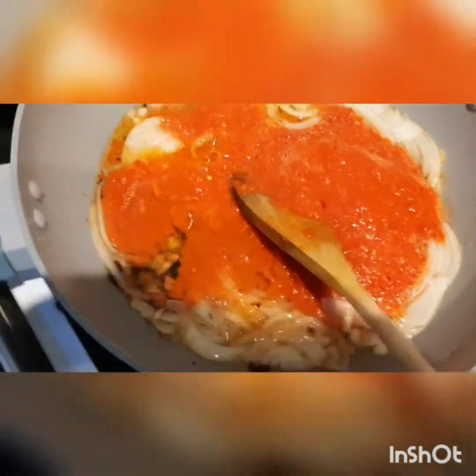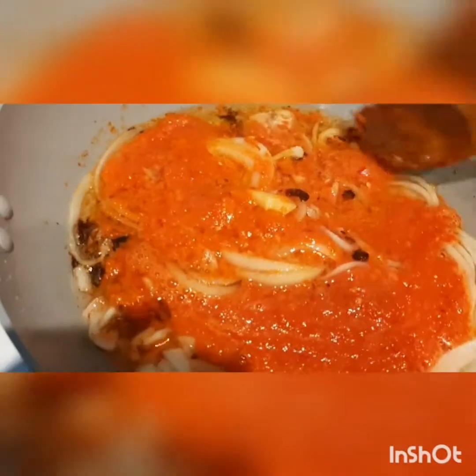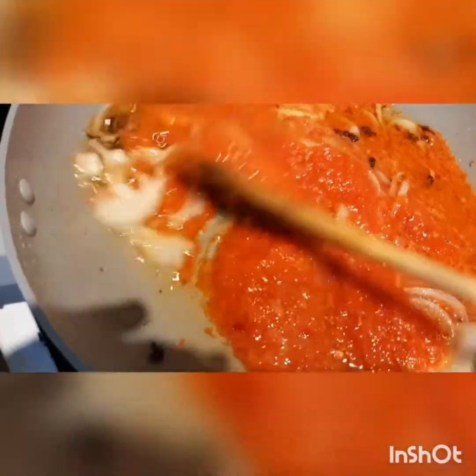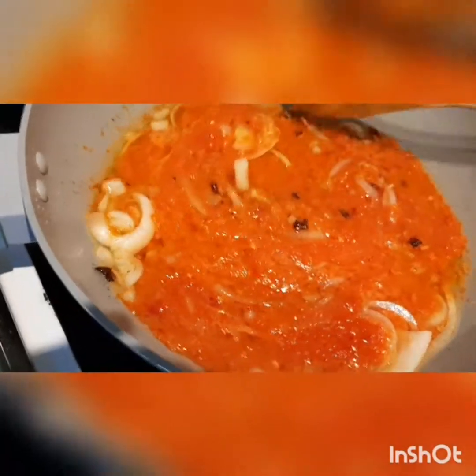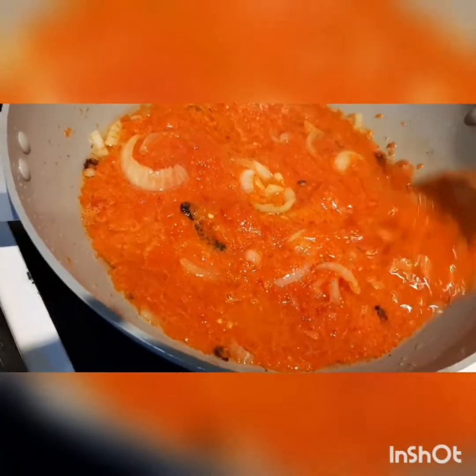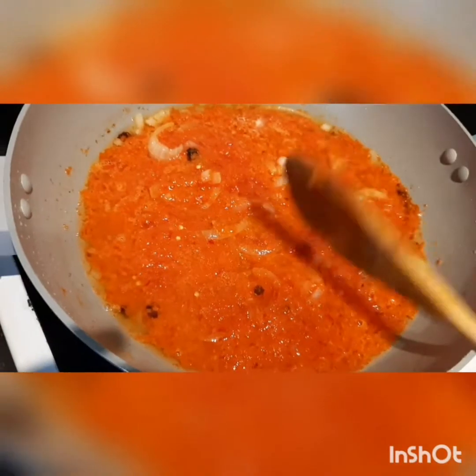Just give it a good stir and leave this for about five minutes. This is the same way you would do it if you were using palm oil — the same procedure — but we are using sunflower oil for our spinach stew today. This smells really good.